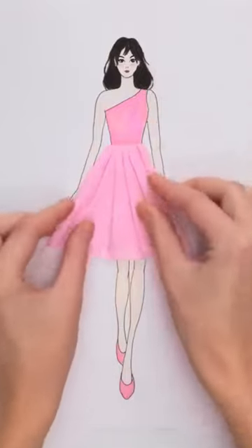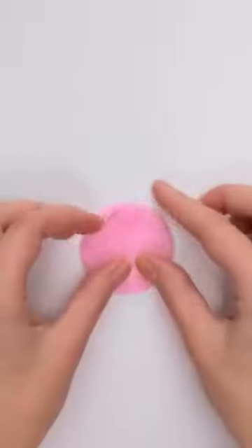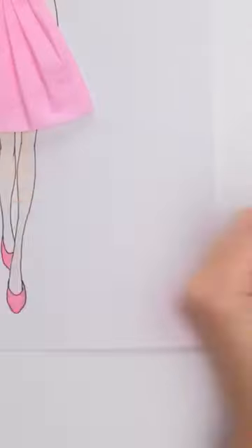It looks amazing, but it can be better. I'll cut circles from the toilet paper. They look pretty basic just now, but I'm gonna transform them.